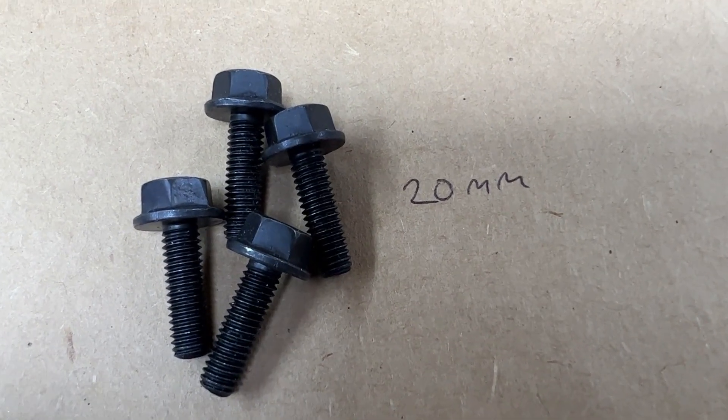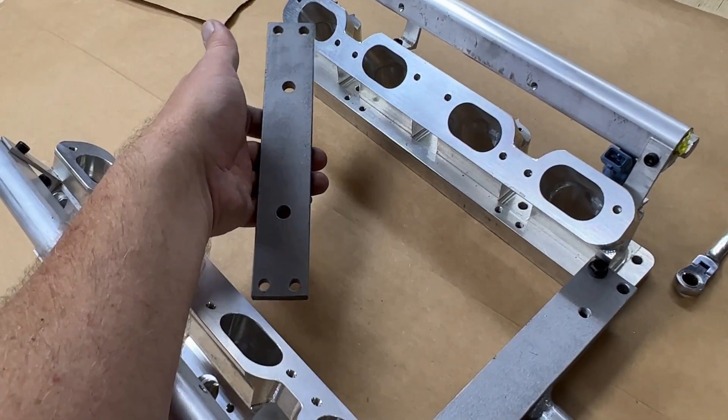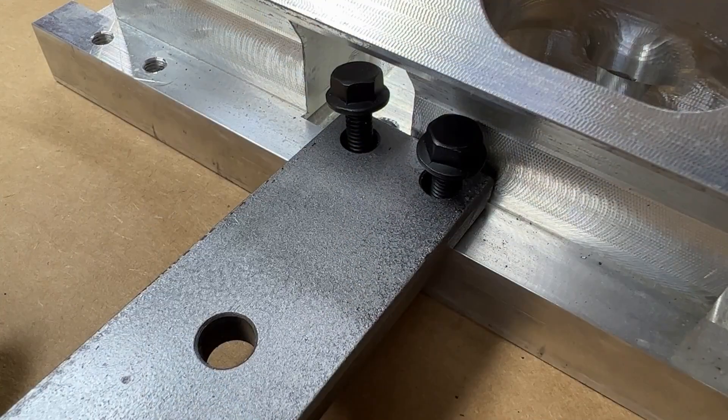The rear bracket uses 20 millimeter long bolts for assembly. Place them in the hole positions that are midway to the back of the adapters, making them hand tight.